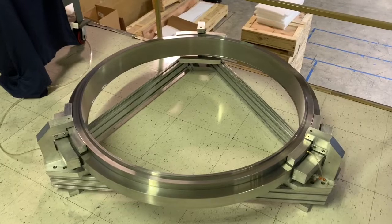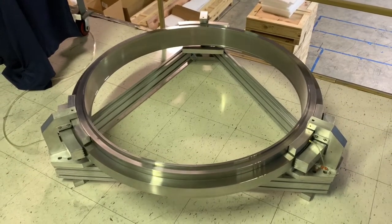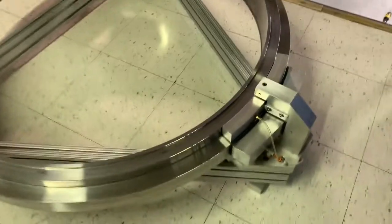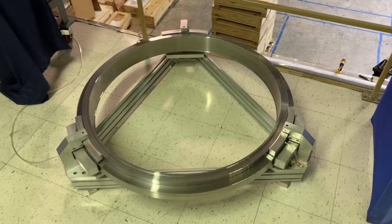Now the interesting thing is that the stator can be very light to build. It's a three-point stance in this case, and the bearing mounts are not 360 degrees — they're a small percentage of the circumference, so stators can be made very lightweight.